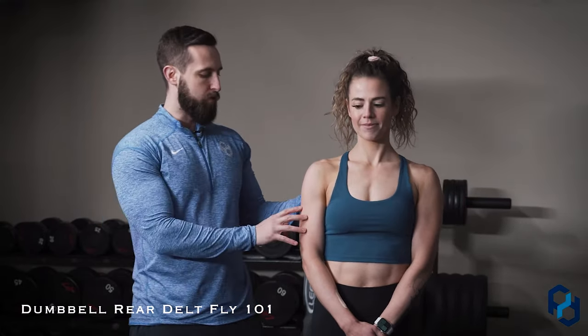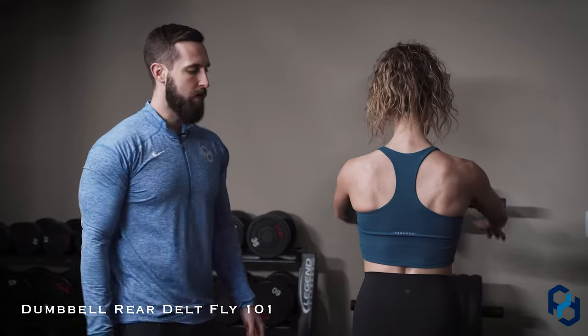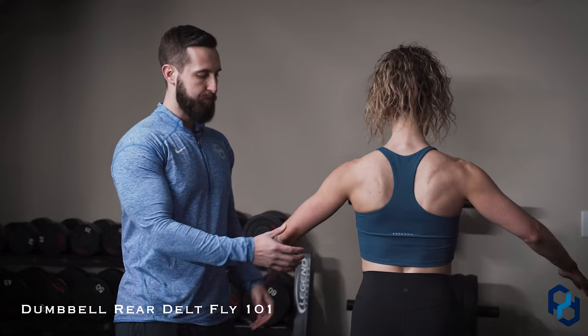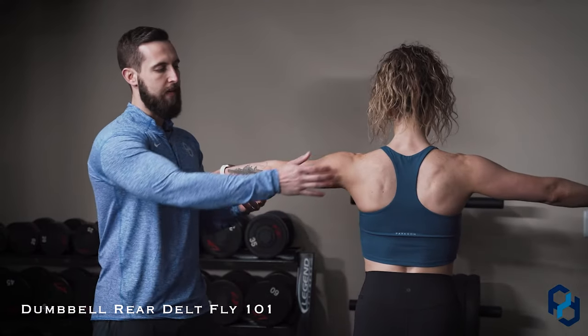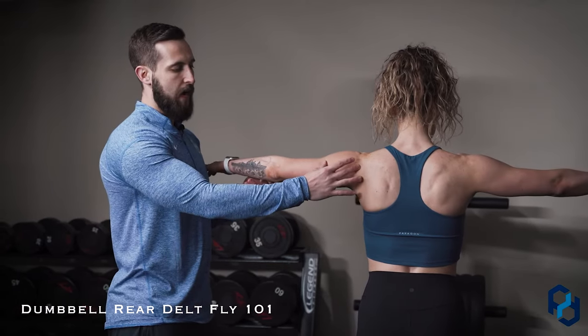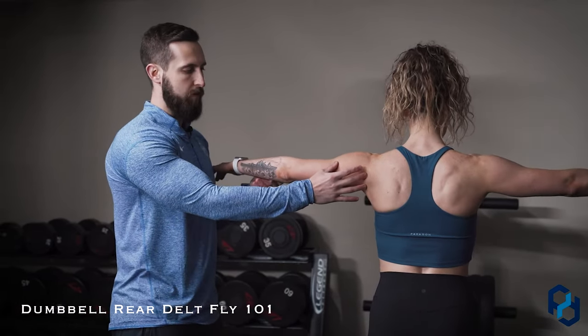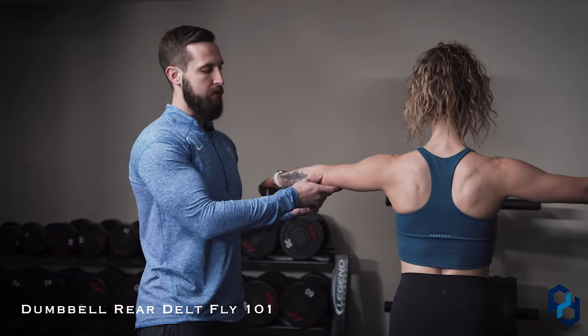I'm going to have Sue go ahead and turn around and showcase specifically what we're wanting with the rear delts. A commonality with this movement is that individuals want to work in this plane of motion. We see that this is not truly shortening the rear delt because we have more range of motion — we'll show that here by letting Sue come forward.